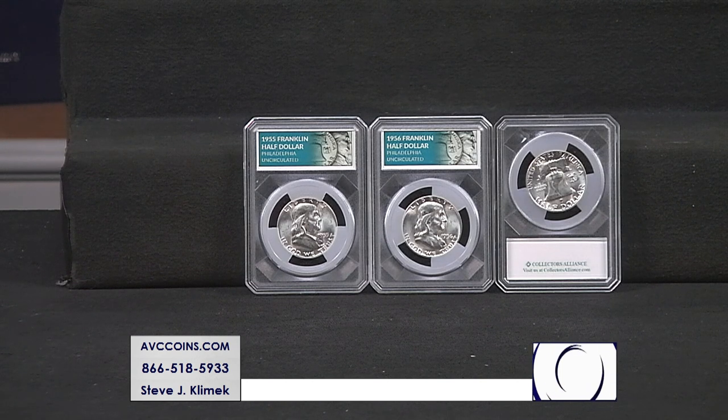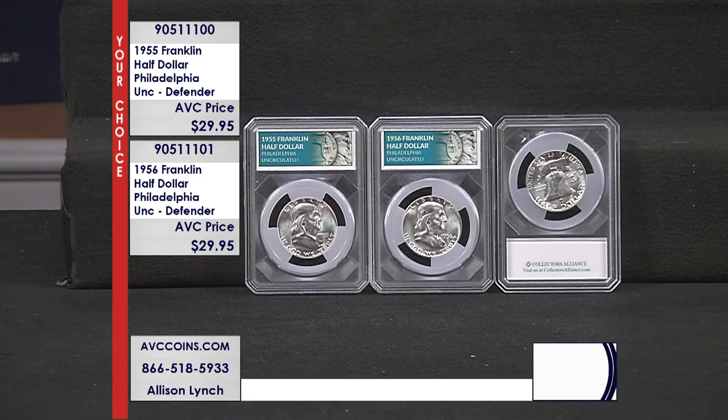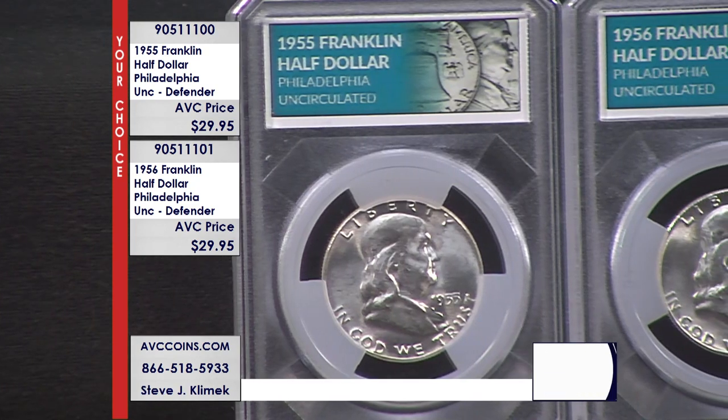They're both top five. In fact, the 1955 is number one in the entire mintage figure, and 1956 is number five. We have those two dates — the '55 and the '56 — in uncirculated condition in a beautiful Defender holder, at just $29.95 each.